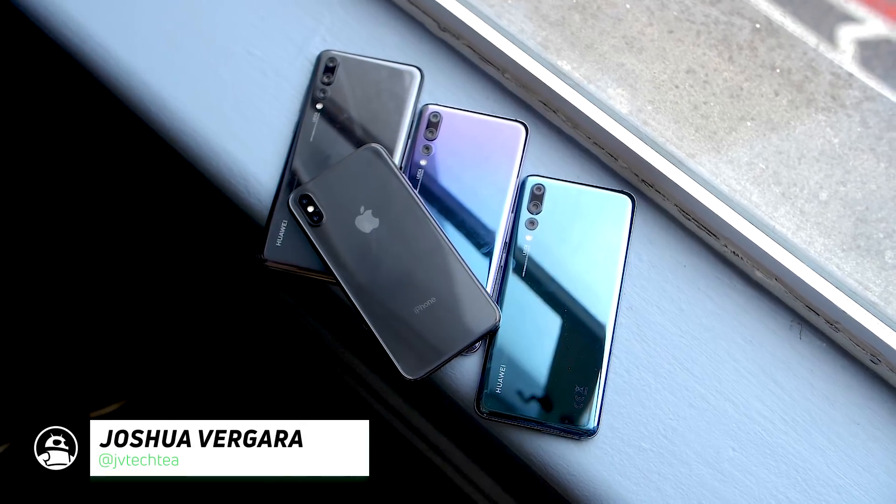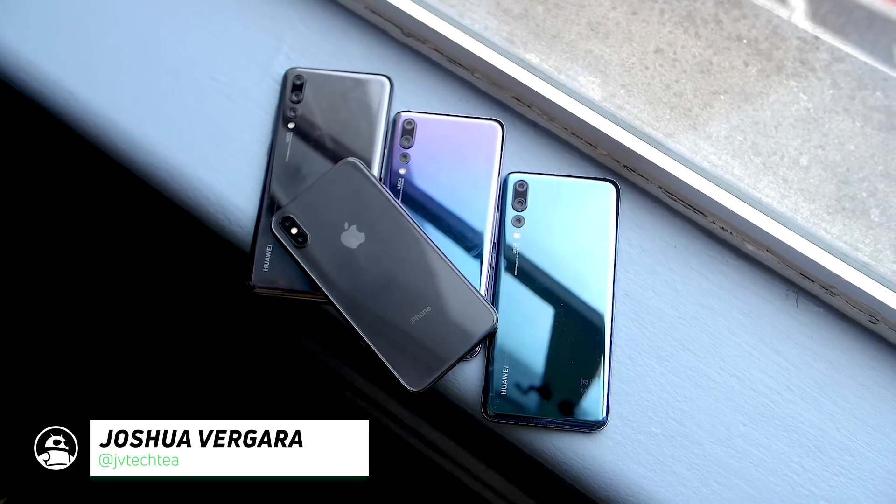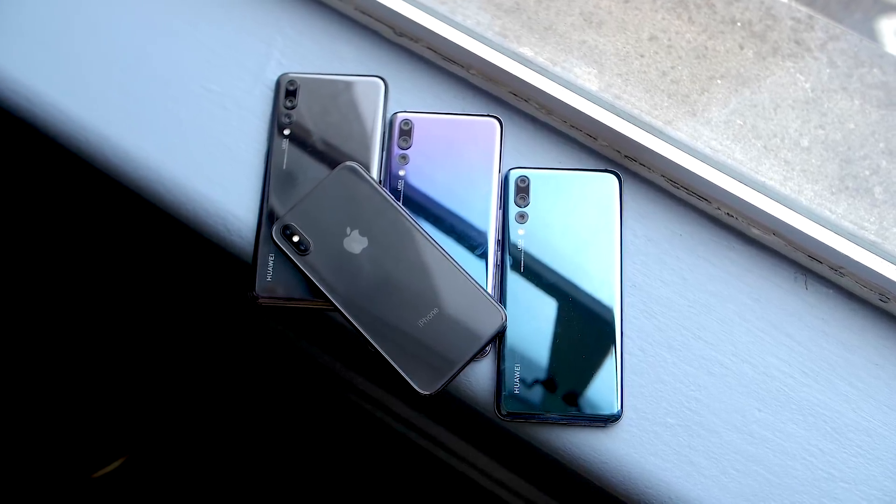Hey, it's Joshua Vergara. What's going on, everybody? And here comes a top-notch comparison. Sorry, I had to make that joke. It's the Huawei P20 versus the iPhone X.